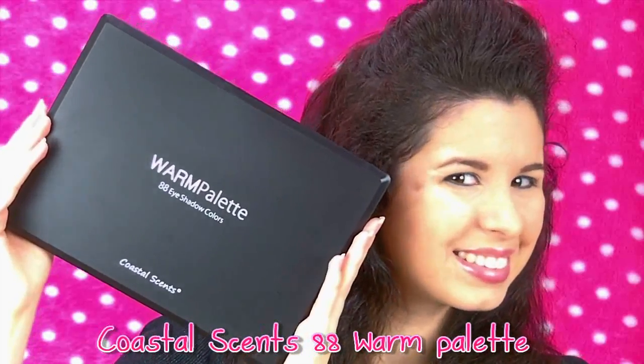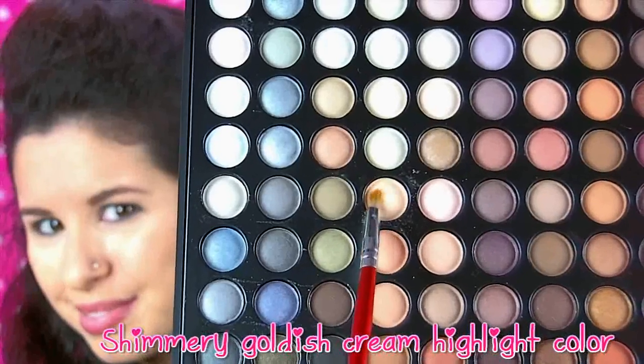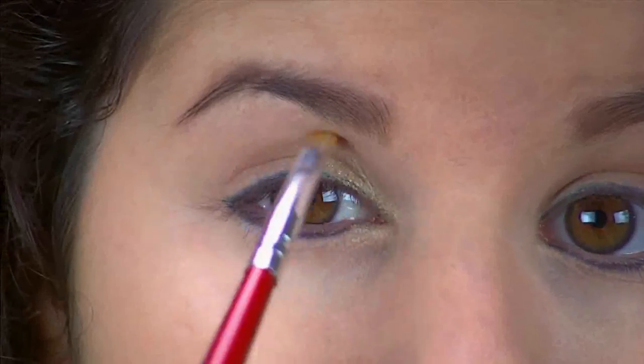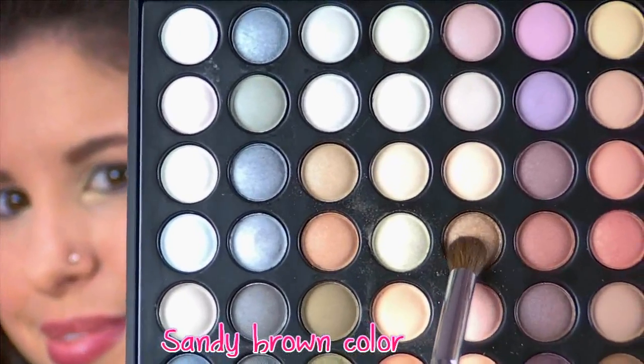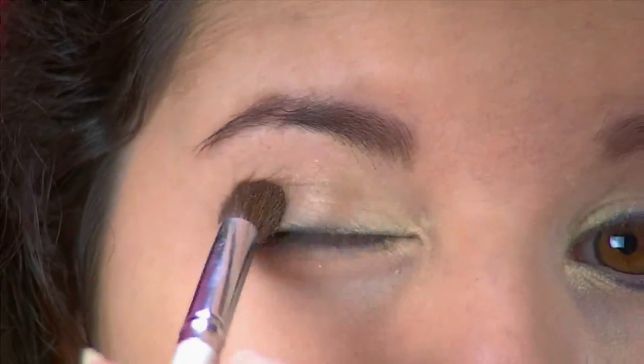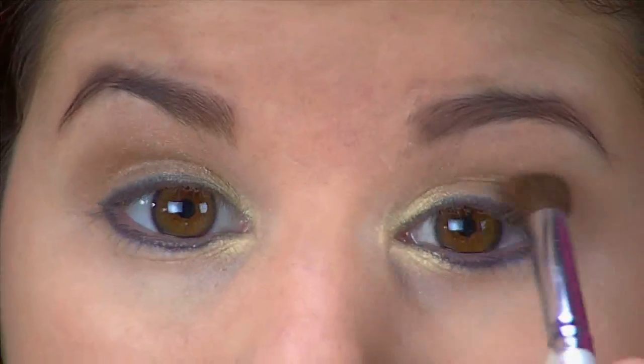My concealer and foundation was already applied beforehand, so we're just going to skip right to the eyes. Using my warm palette by Coastal Scents, I'm just going to take this goldish creamish color and apply it to the inner corners of my eyes, sort of like Selena had in the music video. And after that, I'm just going to take this sandy brown color and apply it as a base to my entire eyelid all the way up to the hollows of my eyes.